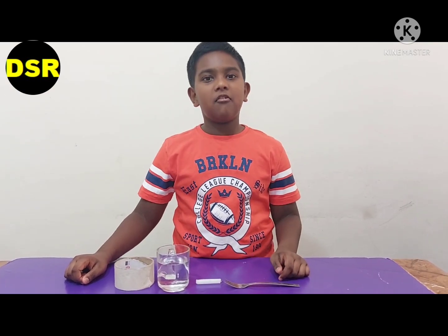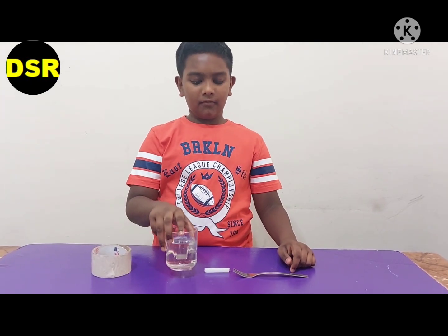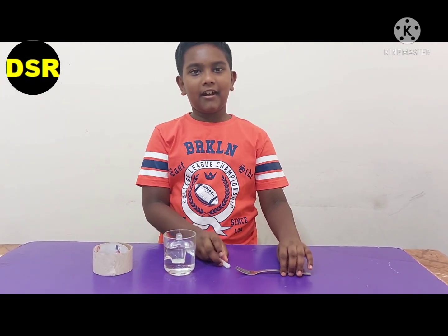We are going to do a smoke water experiment. For this we need paper tape, a cup of water, a candle and a fork.